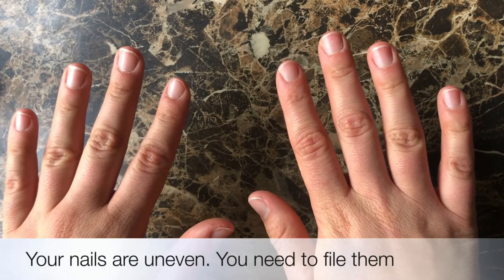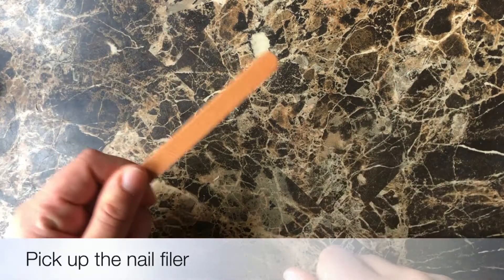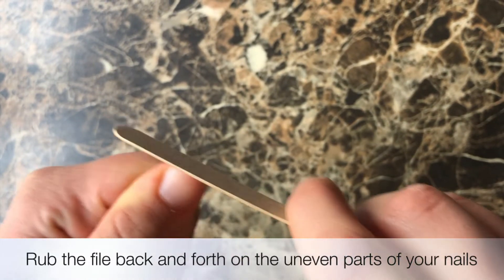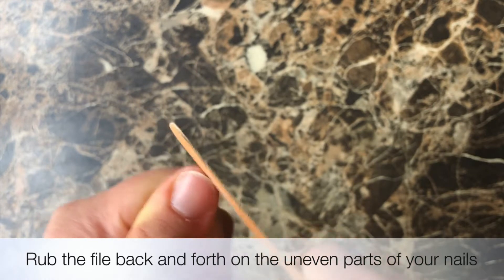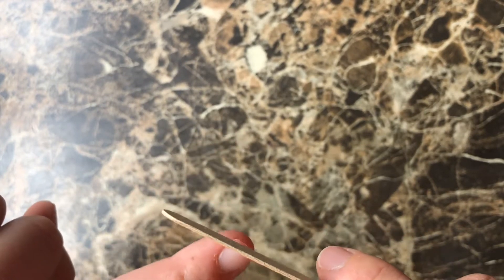Your nails are uneven — you need to file them. Pick up the nail filer and rub the file back and forth on the uneven parts of your nails. Move to the next finger and rub the filer back and forth on the uneven parts of your nails.